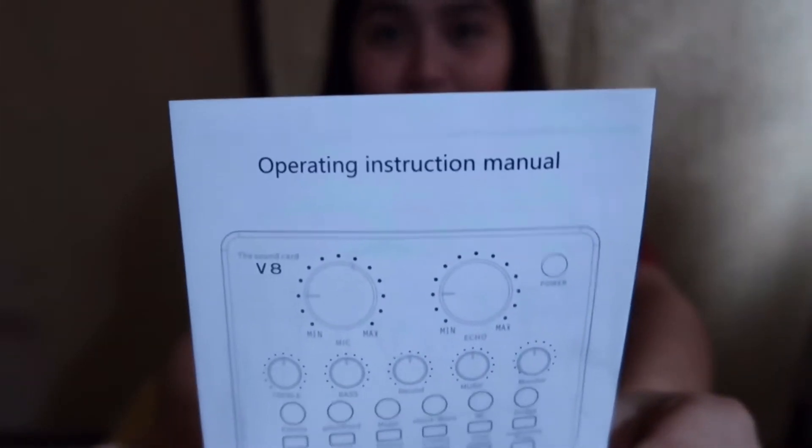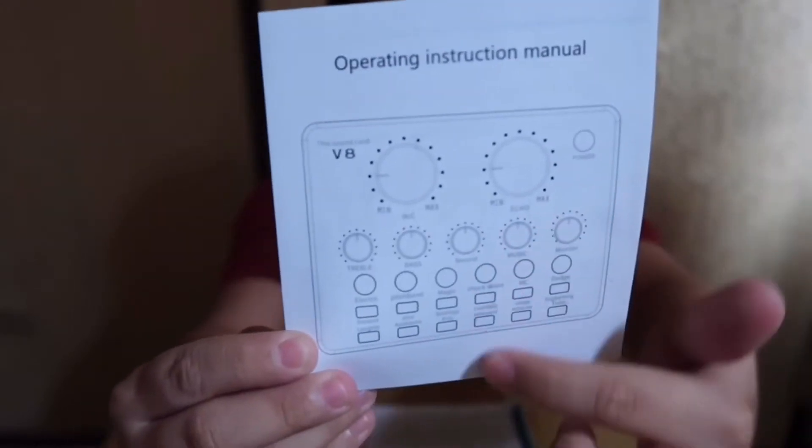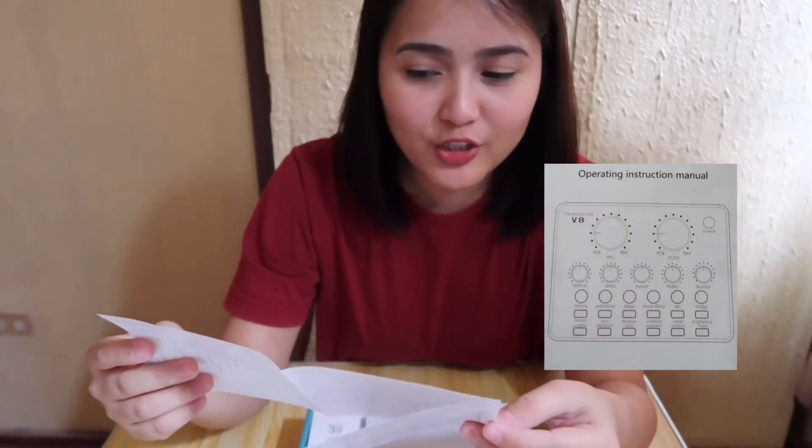There are operation guides at the back, caution and instructions. Let's see what's inside this box. It says 'open from here,' so let's open it. The first thing I see is the operating instruction manual, and here is the actual V8 sound card itself.